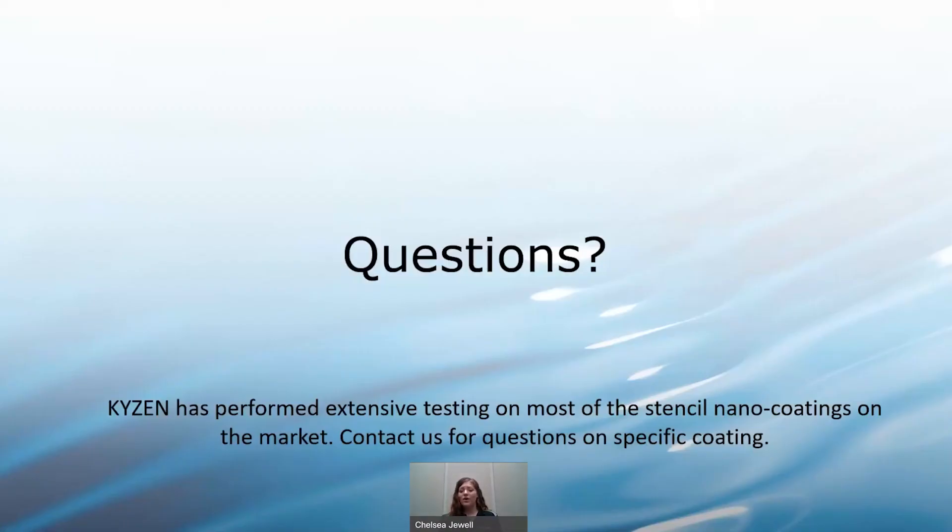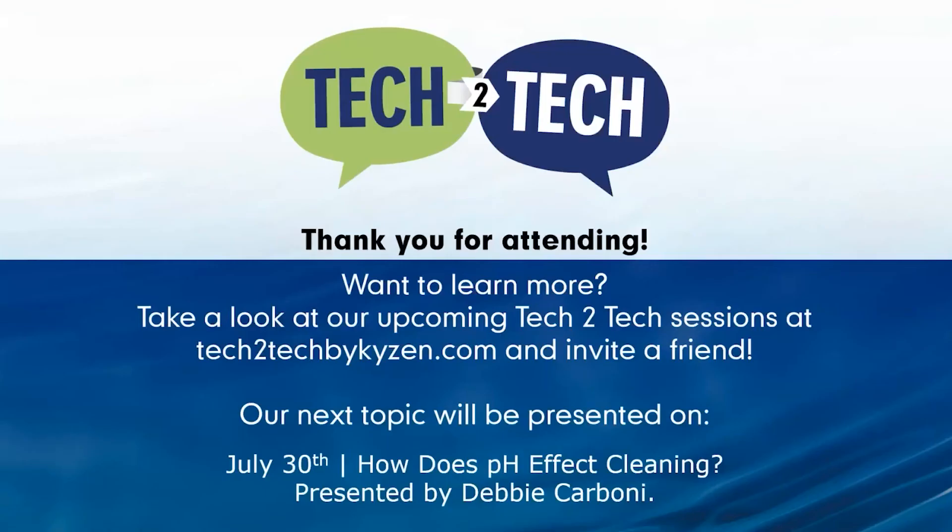KYZEN has performed hundreds of hours of testing on nano coatings with all of our products on the market. If you have specific questions about what coating works best for your process or what chemistry will work in your current machine, feel free to reach out. Our last session in this stencil cleaning series is in June with Louis, who will talk about best practices. If you'd like to discuss this topic further, contact your local KYZEN representative or send an email to tech2tech@kyzen.com and one of our cleaning experts will follow up with you. Thanks everybody — stay safe, stay healthy, and have a great day.